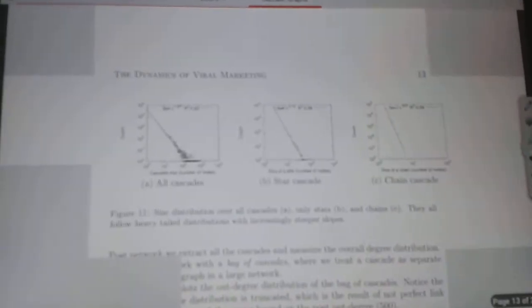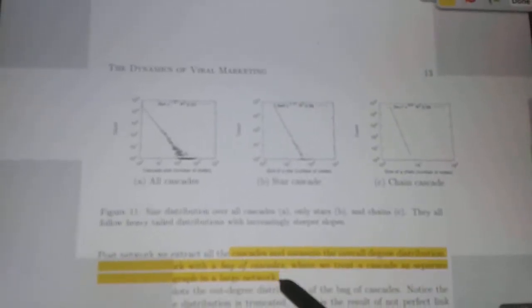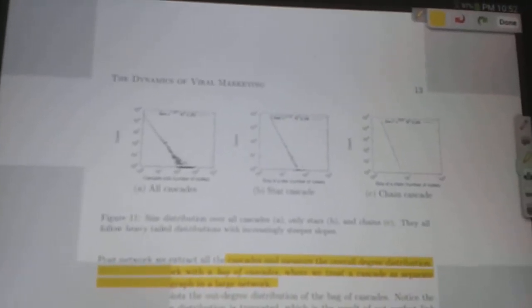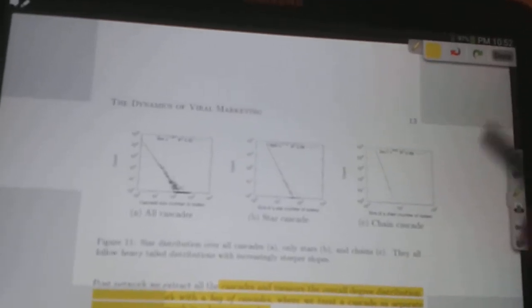iAnnotate does not allow selection by tapping or pressing. You have to choose from the toolbox like this, and then choose the lines you'd like to highlight. And then click done.